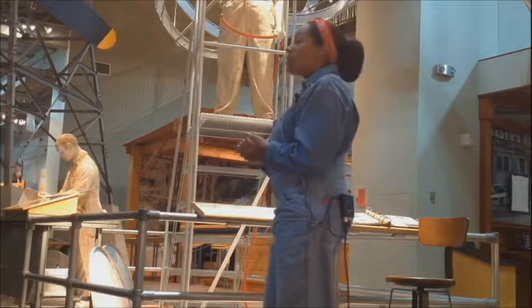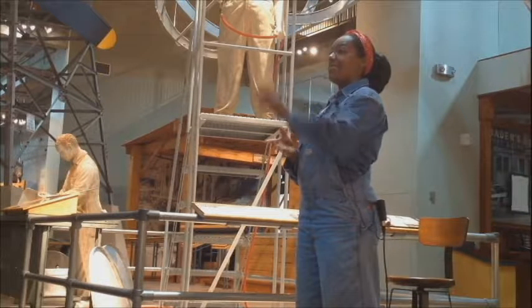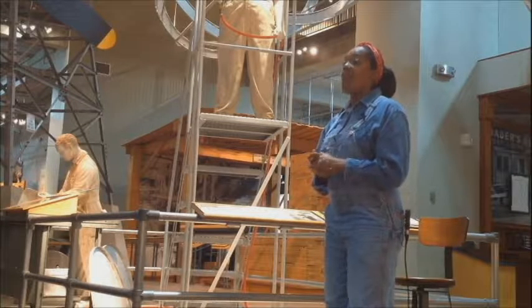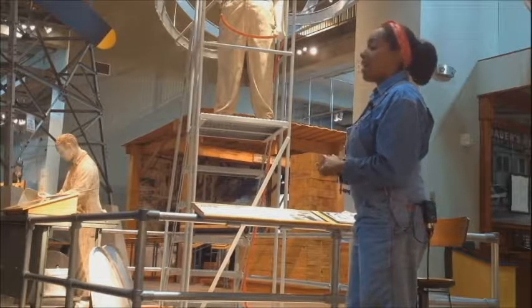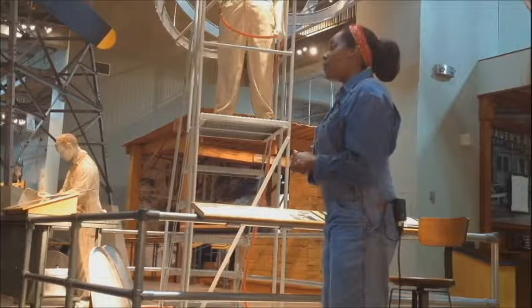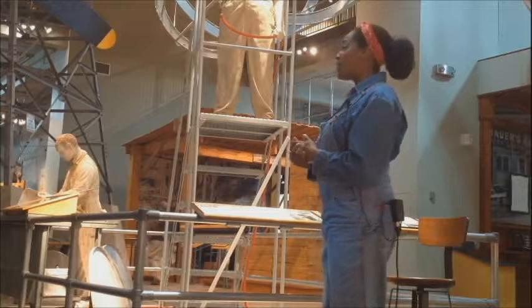Do you guys know how many hours Boeing is open a day? Correct — Boeing operates 24 hours a day and seven days a week. I work usually between four and five days a week, and usually my days are around 10-hour days, so a lot of work is done.